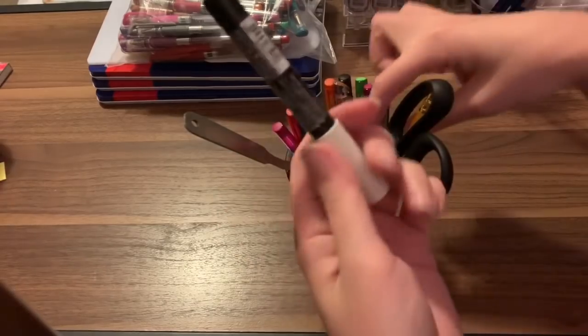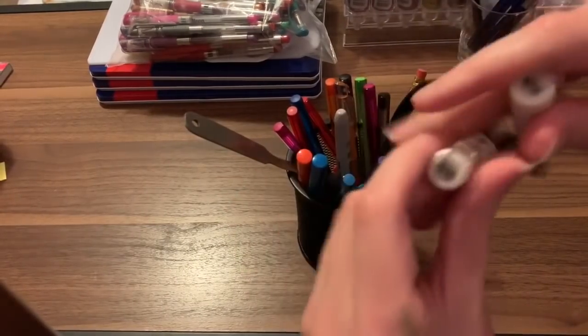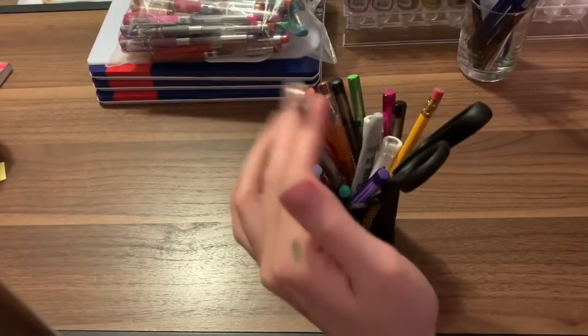My Posca's — I need to get some new ones soon because these are almost gone. And then a letter opener.